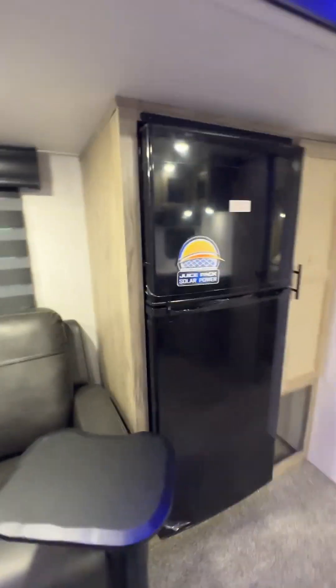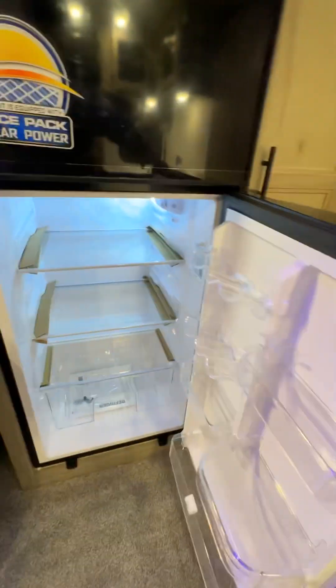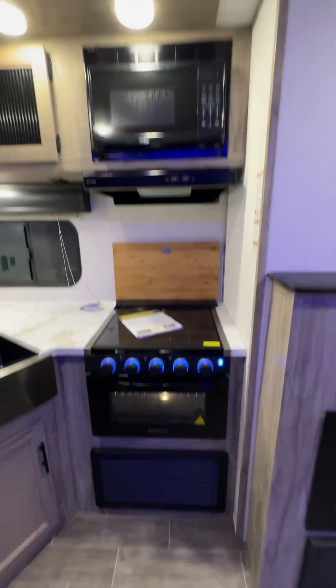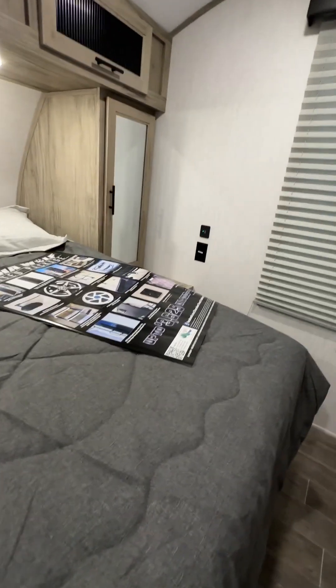The refrigerator is 12-volt and runs off battery power — if you're plugged in it doesn't matter, as the battery continuously charges off the electricity. Keys are on the faucet. You've got USB chargers next to each side of the bed as well as outlets. Sink covers are underneath, or you can use that space for storage.